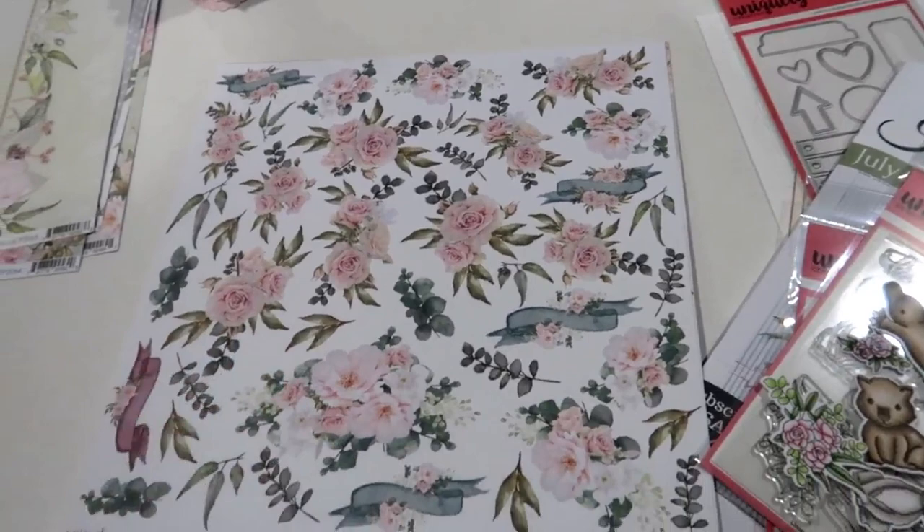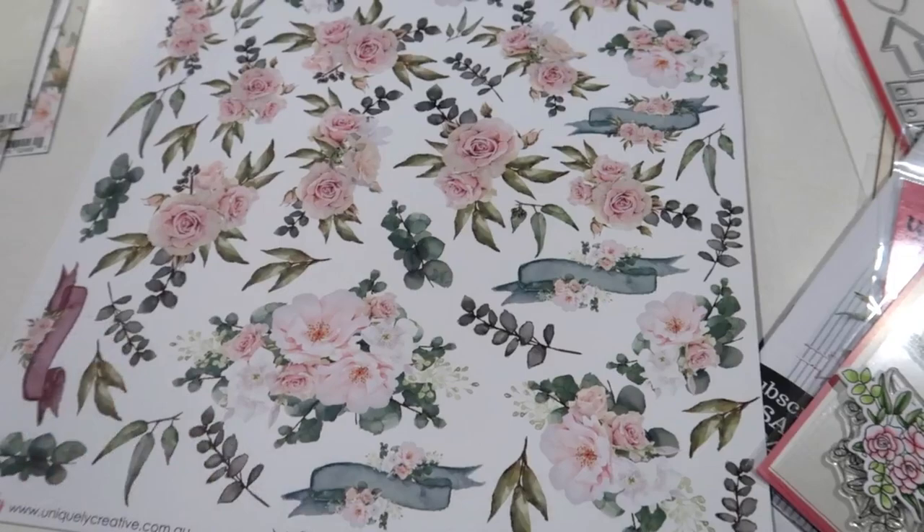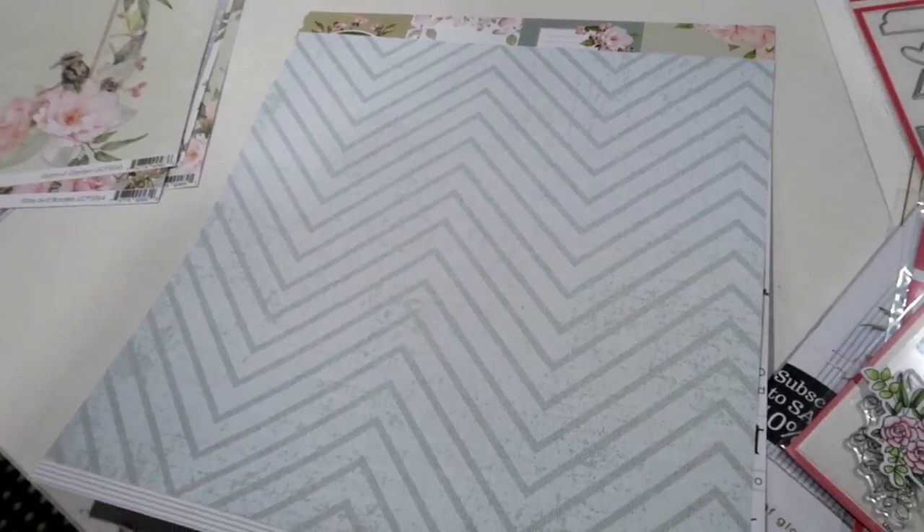This one is called Fussy Cut Eucalyptus Posey. These are nice smaller little posies, great for fussy cutting for card making, and there are some cute little banner elements on there as well. And this fun chevron on the back.